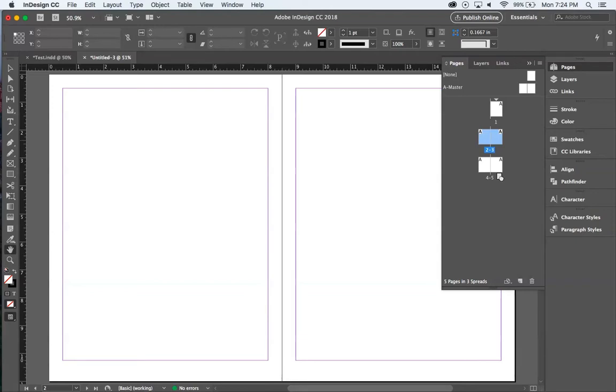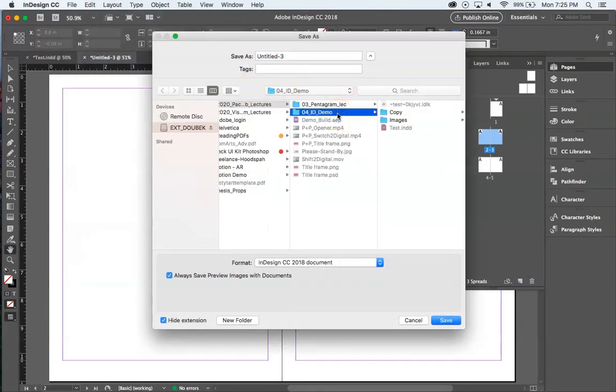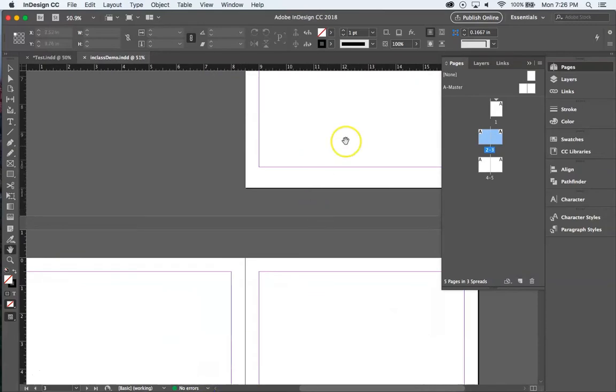Before going deeper, let's talk about saving — this is very important. When you save, set up a demo folder and name your file. Notice I have an images folder and a copy folder inside that same folder. It's incredibly important within InDesign to keep your files together: one main folder contains your document, an images subfolder, and a copy subfolder.